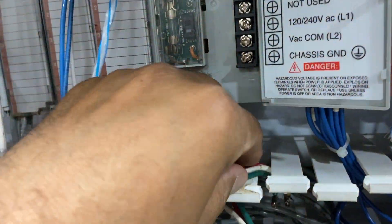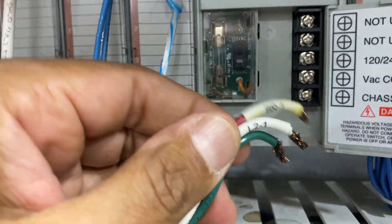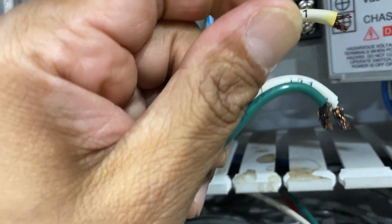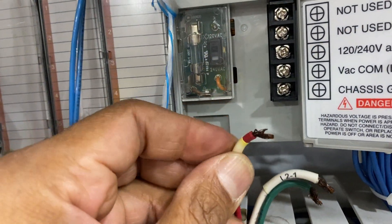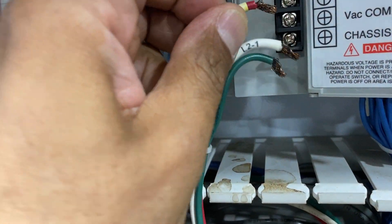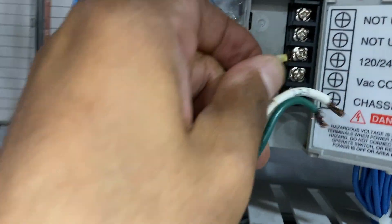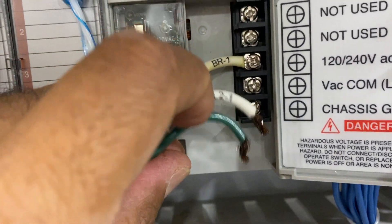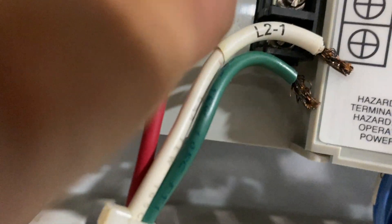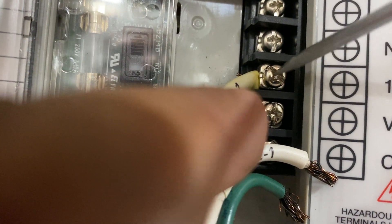Now it's tight and firm. Go ahead and connect your bar supply — for line one I already have the wire. I want to push this one down. I know it's a little hard to do with one hand, but it's all right. I have to hold it — I don't have an extra hand — so I'll try to do it very quick.